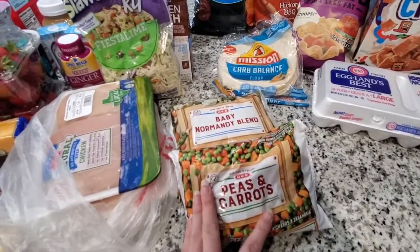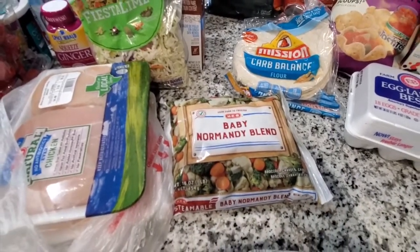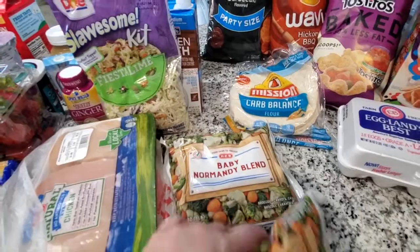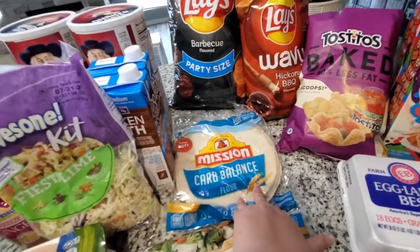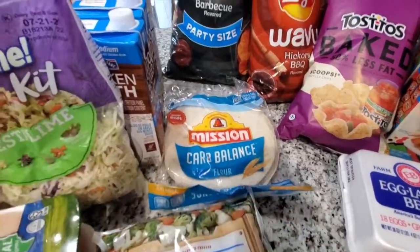I got this peas and carrots frozen for the creamy poppy seed chicken casserole. Baby normandy blend mixed vegetables is just for sides for the meal prep for the different meals this week. I did have to restock on my carb balance flour tortillas because I'm down to like one tortilla left — I eat these a lot for lunches during the week.